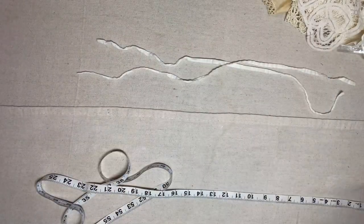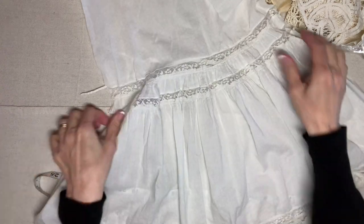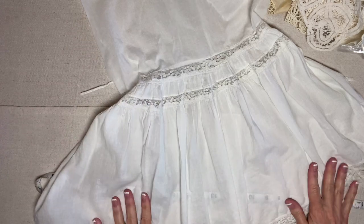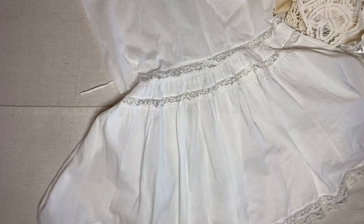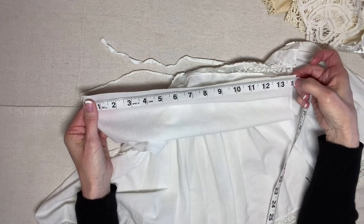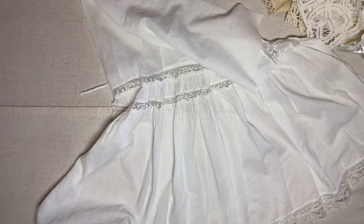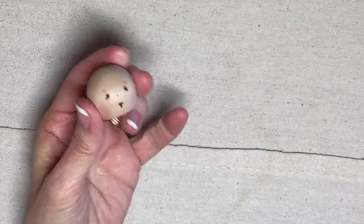This is the section from the skirt — this is all I could cut between the seams and the stains. I wanted a nice fresh piece and this is the best I could do. It is 22 inches long — I'm not sure if I'll use the entire length. At the top it's 14 inches, and at the bottom it's significantly longer because of all the gathering. I have already prepared a one-and-a-quarter-inch ball knob.